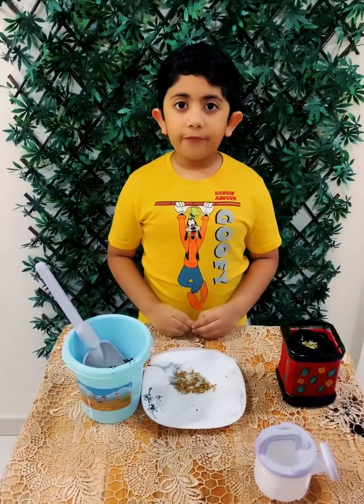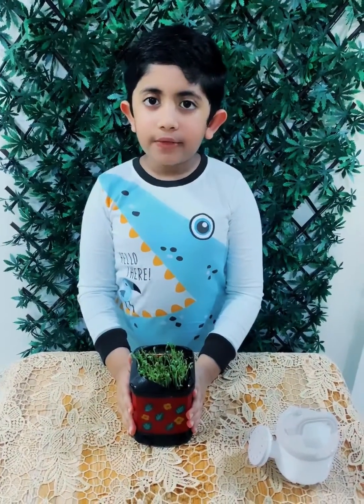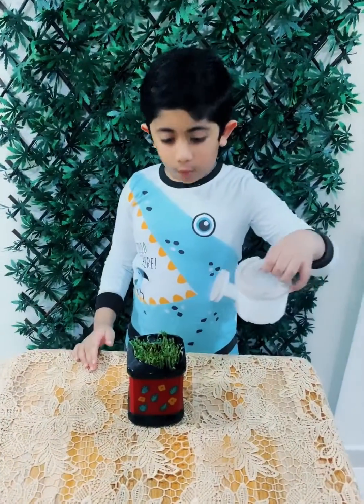Now I have to wait for a few days for the seedlings to grow. After 3 days I have noticed that tiny seedlings came out of the soil. Now I am going to sprinkle some water.